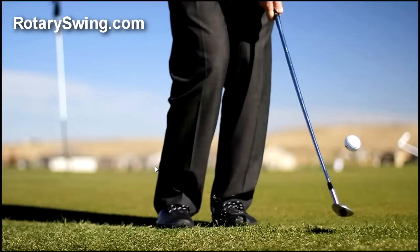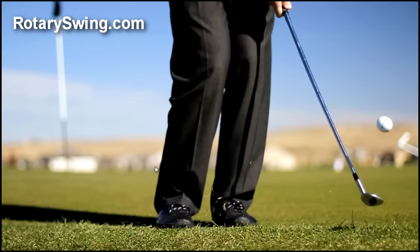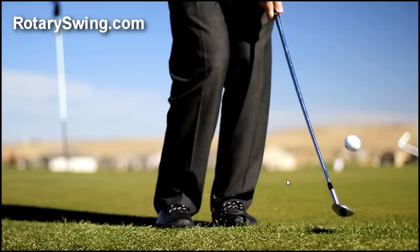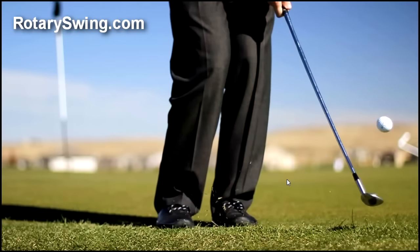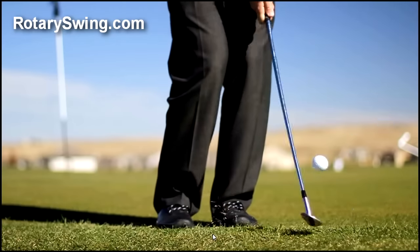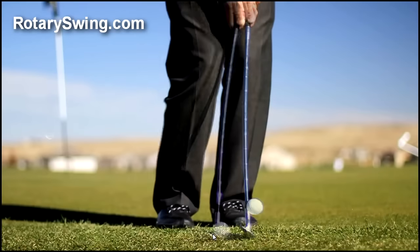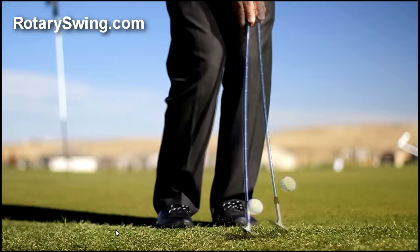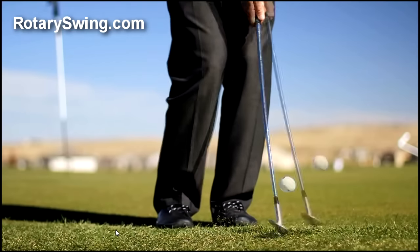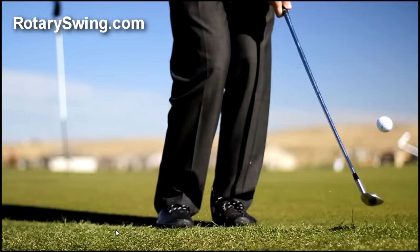Just by making this one simple setup change, you can see the ball comes out with the logo rotating quite a bit — it's moving a lot more — and it's coming out lower. That's how Tour Pros hit these chip shots off tight lies with a lot of spin, and they come out really, really low. It's a great shot, and if you want to learn how to do it, just go to the website and click the link in the description below. You'll learn exactly how to hit this shot — not just the setup, but the full technique as well.